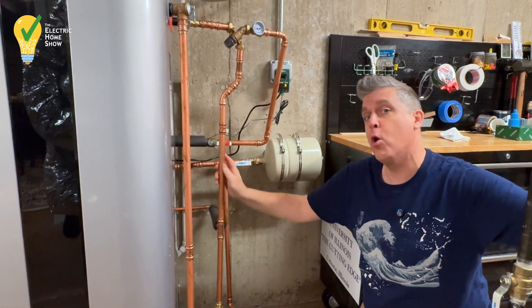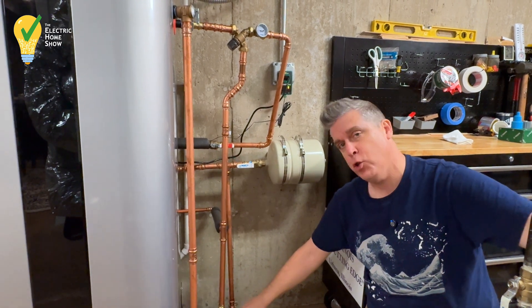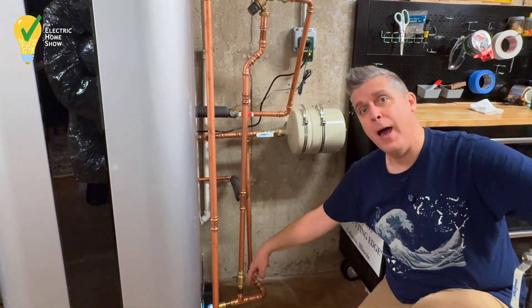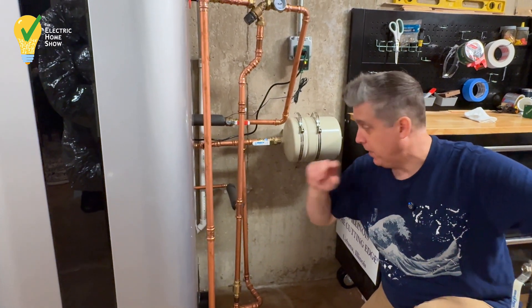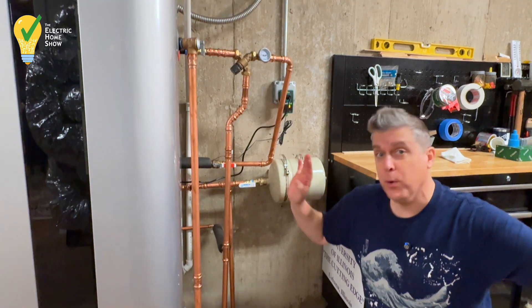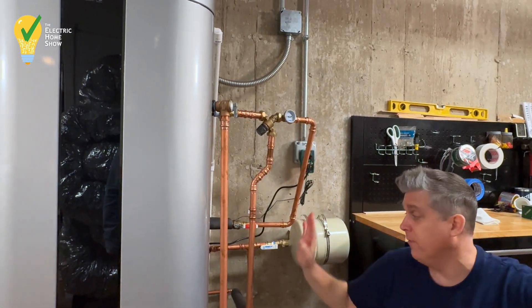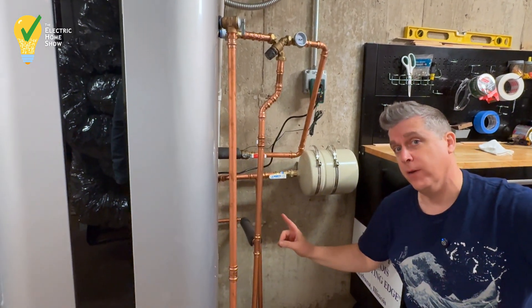So we're going to get slightly warmer water here, and we have a check valve so that this recirculating warmer water can't go back and mix up the whole loop process. That's some interesting things with the thermostatic mixing valve and how we put the recirculating pump in here.